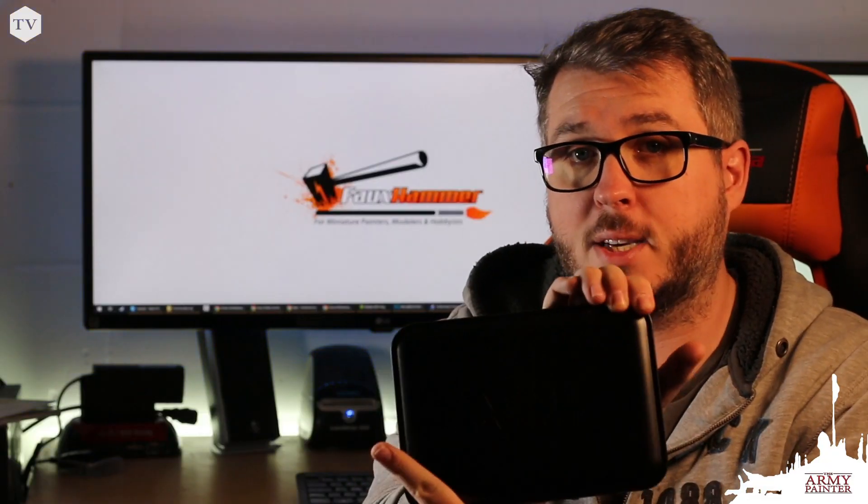Hey everyone, today we're going to be taking a look at the Army Painter wet palette. Hi, I'm Phil the Glacial Geek.